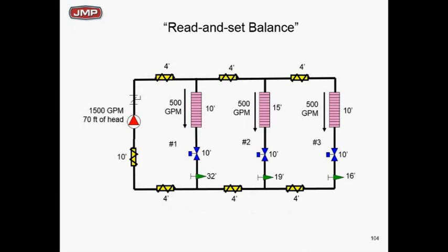It's not proportioning balance. Yes, it's one-third, one-third, one-third — but why does zone 3, the critical circuit, have 16 feet of drop through its circuit setter? Remember we calculated the critical circuit needs only 54 feet of head. Now we've added 16 feet on that critical circuit to get back to 70 feet — we're wasting energy through that circuit setter. True proportioning balance means the critical circuit's circuit setter pressure drop becomes zero — it needs to be wide open.